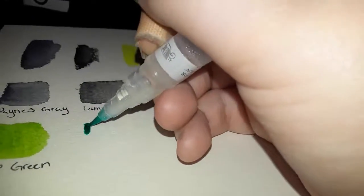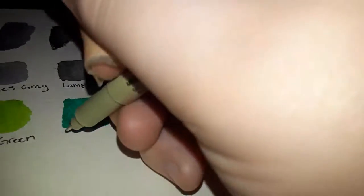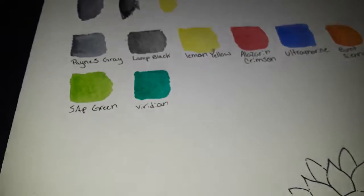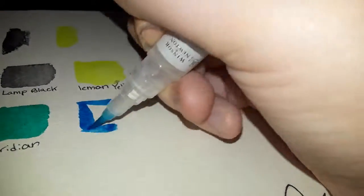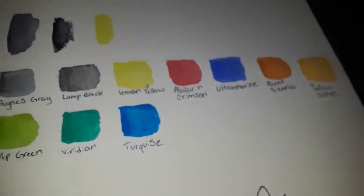Sorry for my terrible handwriting by the way. Next we're gonna do Viridian Hue. I'm just gonna call it Viridian. I'm gonna clean off my brush — it's clean, it's just the color kind of stained the bristles. Next we have, I'm pretty sure this is Turquoise. Yeah, there we go — trying to get my camera to focus, but yeah this is Turquoise. Oh, I think this is my favorite color so far, this is a really pretty blue.